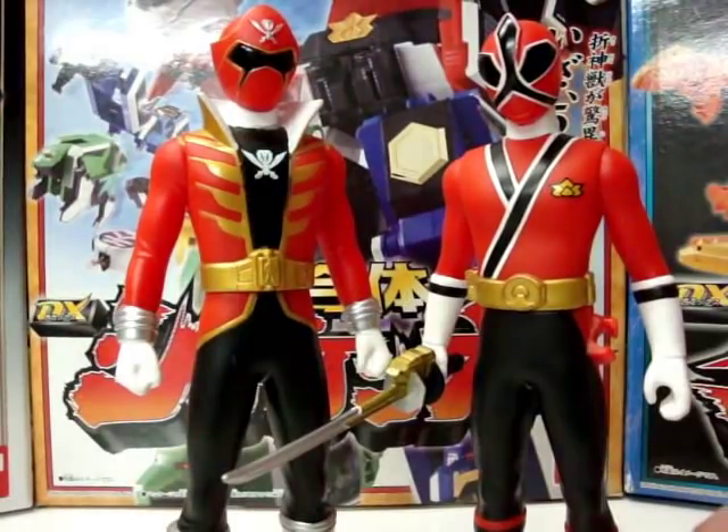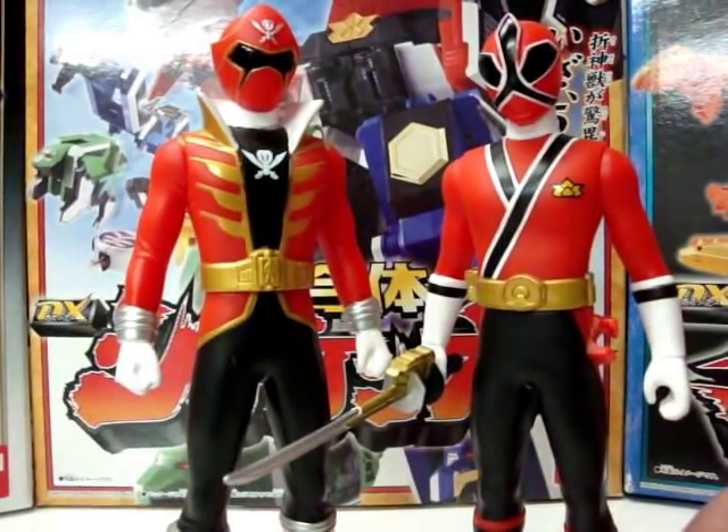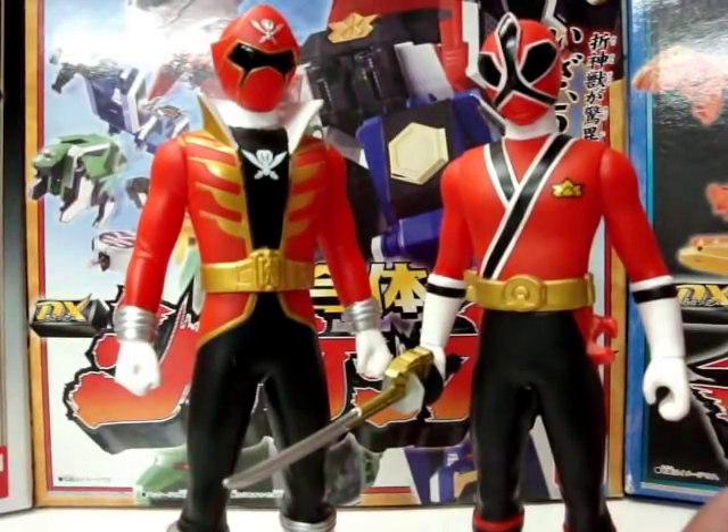Besides looking reminiscent of the Go Ranger suits, they also look reminiscent of the Shinkenger suits. The most noticeable thing is the black spandex on their legs, and they all have the same color scheme, but they still maintain the pirate look. While having black spandex under there, they also have another bit of colored spandex that makes it look like a coat.